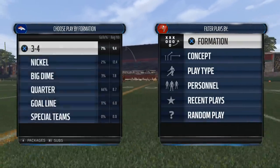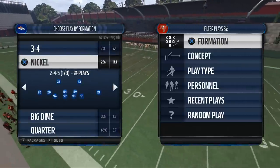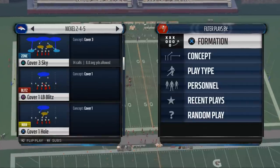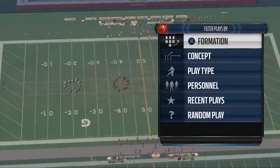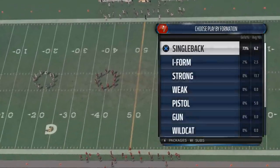Today's video is going to teach you how to use the spin move in Madden NFL 16. It's going to give you some running tips and things you can do to have a better running game. My name is Cody Ballard and I like to make Madden 16 content to hopefully get you a little better at the game.